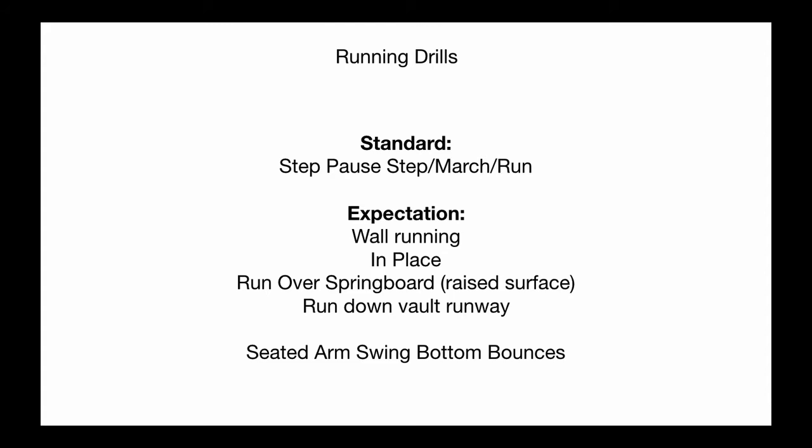Running drills build it up: step-pause-step, then marching, then running — doing one step at a time, pausing so you can see the correct positioning of the legs, checking if they understand how to use the right leg and left leg, then getting to marching so there's more rhythm involved, and then building into a run. Expectations include wall running with hands on the wall, running in place for coordination, running over a springboard, and run-bys where you just run past the springboard keeping the sprint going as fast as you can. Arm swing bottom bounces are good to see if the arms are coordinated and if the core stays engaged separately from the arms.